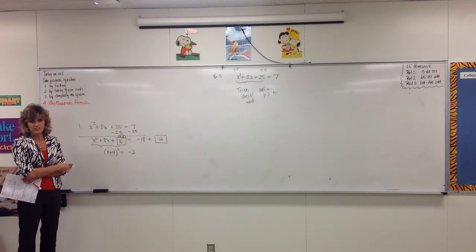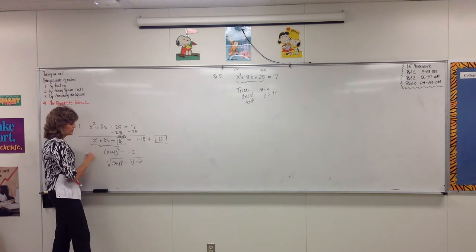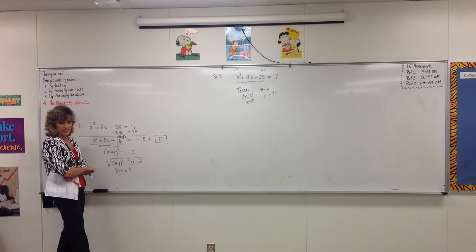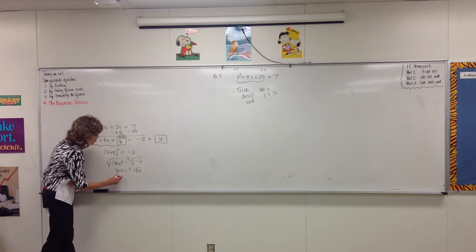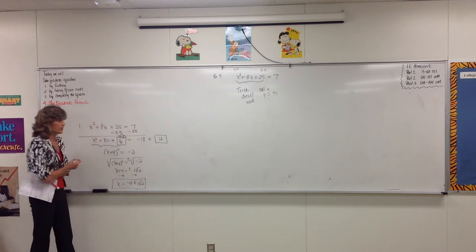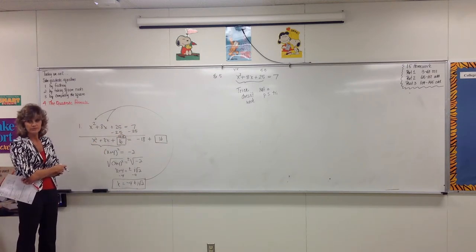I have something squared all by itself, so I can just take the square root of both sides. The square root of x plus 4 squared, and the square root of negative 2. Any time I take the square root of both sides, don't forget plus or minus. What do I do with the square root of negative 2? That's i times the square root of 2. So subtract 4, and x equals negative 4 plus or minus i times the square root of 2. We have solved — this is the number you plug in for every x to make the equation equal 7.